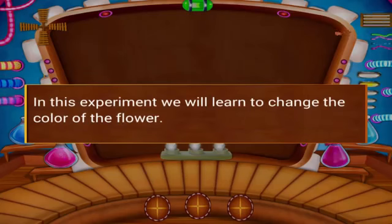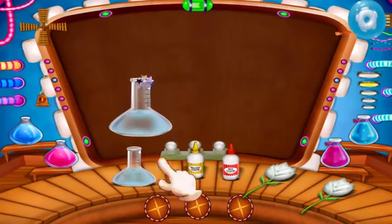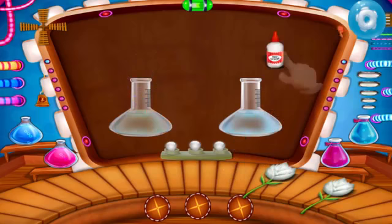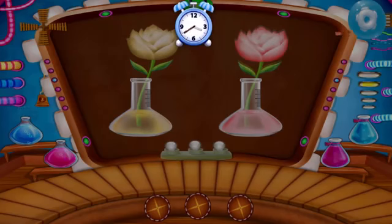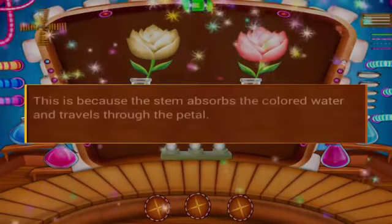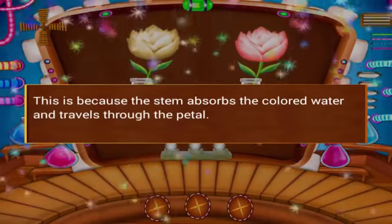In this experiment, we will learn to change the color of the flower. Take two test tubes. Add yellow food color to one test tube. Place two white flowers in each test tube. You can see the flower changes color. This is because the stem absorbs the colored water and travels to the petals.